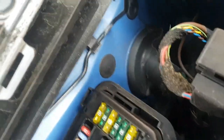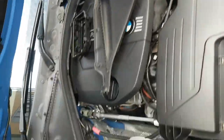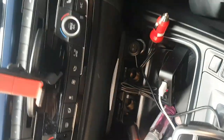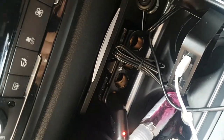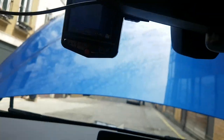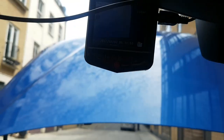Before I put everything back together I'm just going to make sure the fuse is working. There you go — look, it's already working! That's my dashcam, I've wired a little cheap dashcam, and it's powered straight up. The fuse is definitely working.